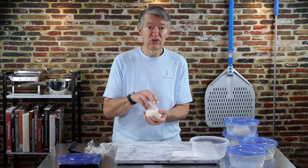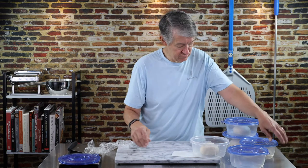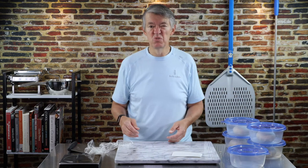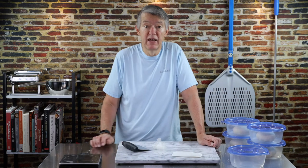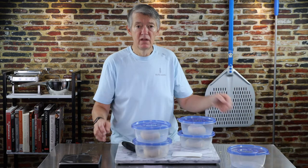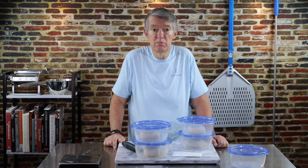We're going to take these beautiful little balls of dough and put them in the fridge for anywhere from 24 to 72, maybe 96 hours — and that's it. Here we have our balls of dough. They'll be going in the fridge, and as early as tomorrow we'll be able to make pizza out of them. That's how classic Italian pizza dough is made. I can't tell you how much better the pizza is when you use this recipe than almost anything you can buy in a restaurant or get delivered.